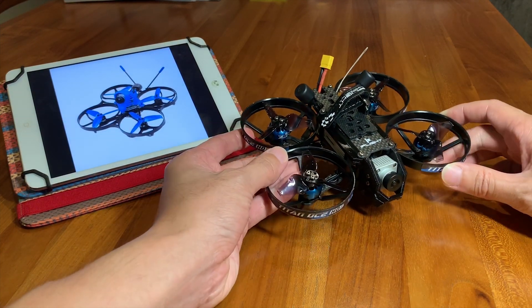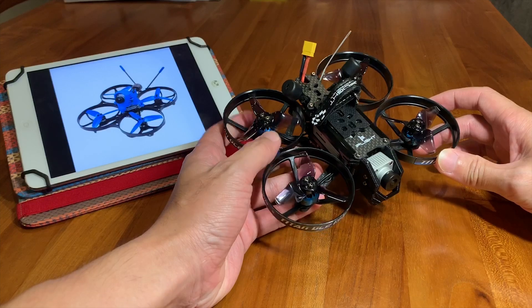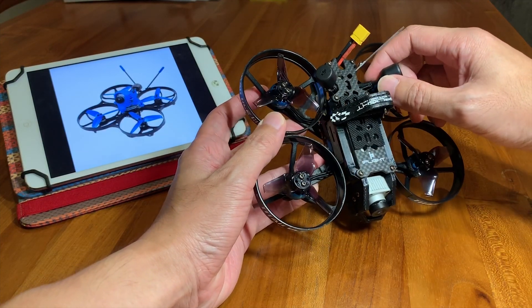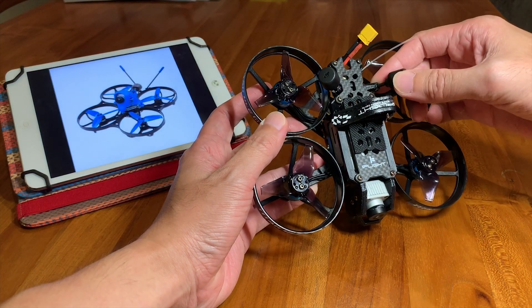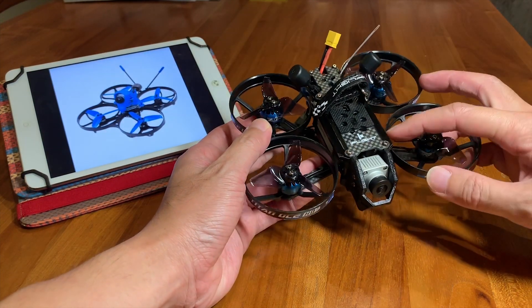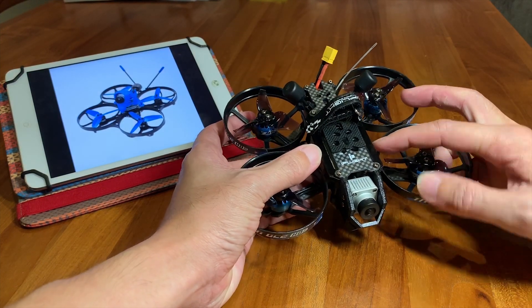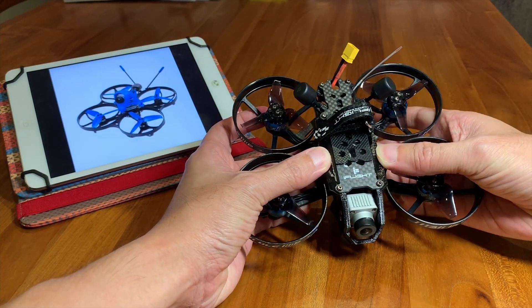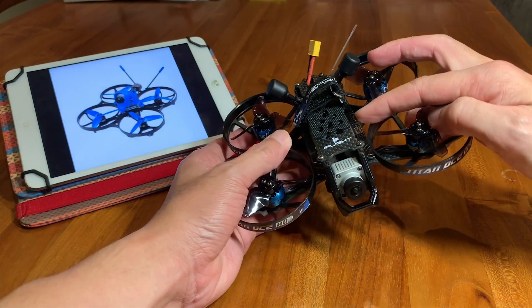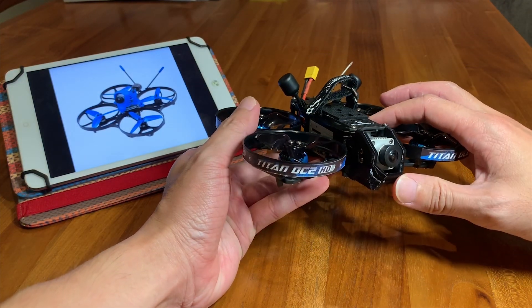At a glance you can see that it's very high quality. There are some 3D printed materials for the antenna mount here to protect the antenna — this part is TPU, it's very flexible. And this one is PETG, it's a bit harder. It acts as a side rail to protect the air unit, and the front is also PETG.